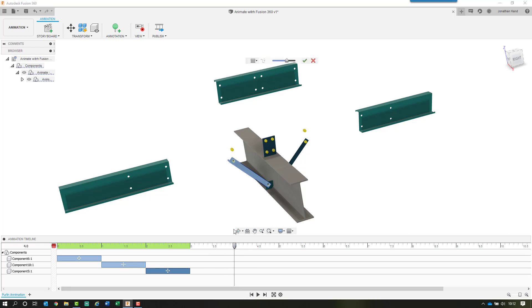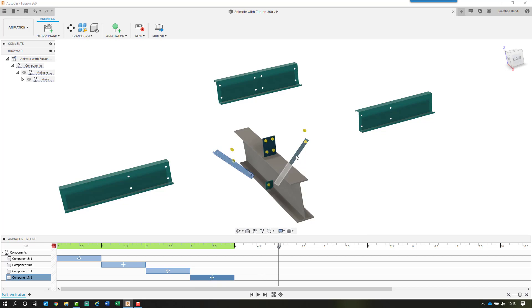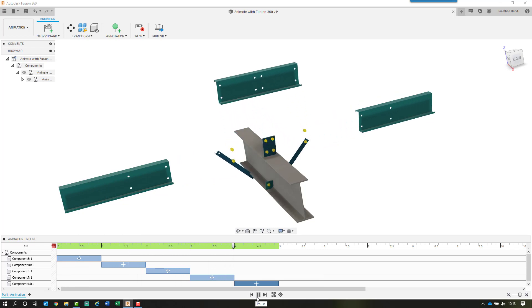To refine the stay, edit the action and set it to minus 500. Then move that along the timeline. For the second stay, press E for explode, choose the direction, move it out, then right-click and set it to minus 500. Now when we click play we have: purlin, purlin, sleeve, stay one, then stay two.